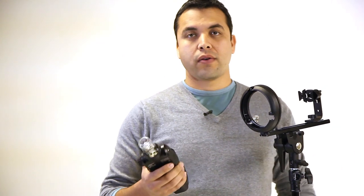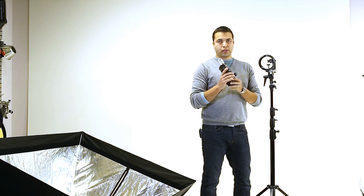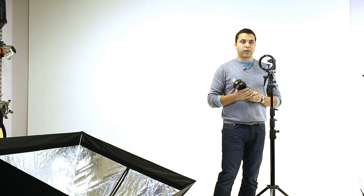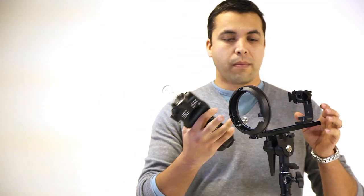Hey everyone, my name is Haram Trillo and I wanted to show you and demonstrate — there were some questions about how I was attaching the new CL180 Cheetah Lite in combination with the 50x50. So I wanted to do a quick little tutorial on how I do this.